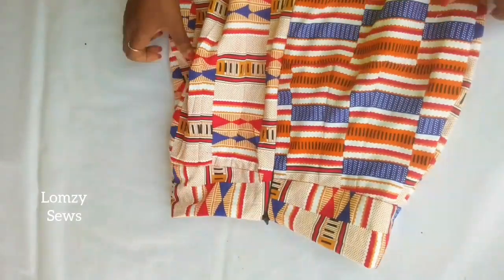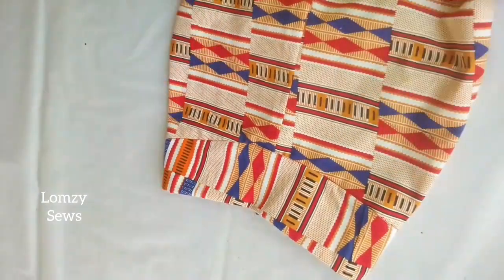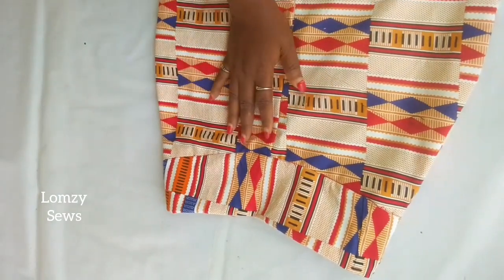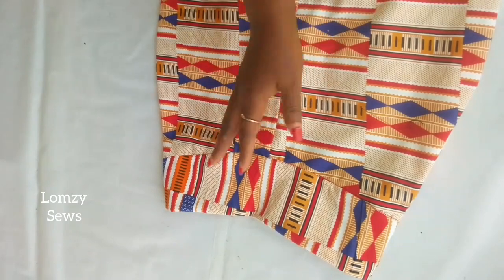I'll go ahead and zip it up so you can see how it's looking. We have actually come to the end of today's sewing tutorial. I'll see you guys in my next video. Bye!